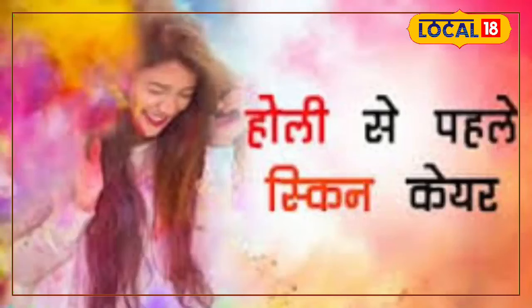Yes, absolutely. My name is Dr. Prina, and I am in the skin department at GMC Purnia.